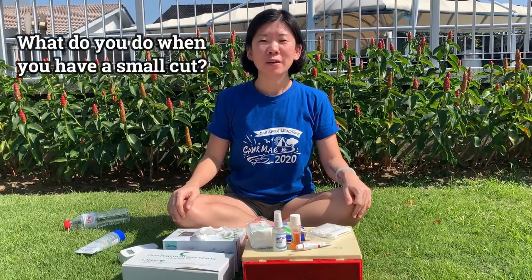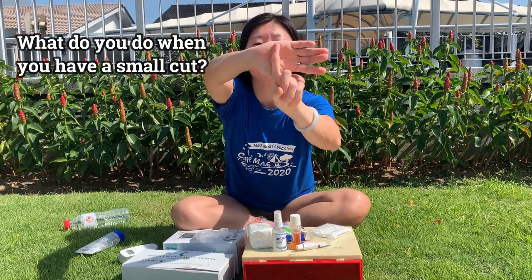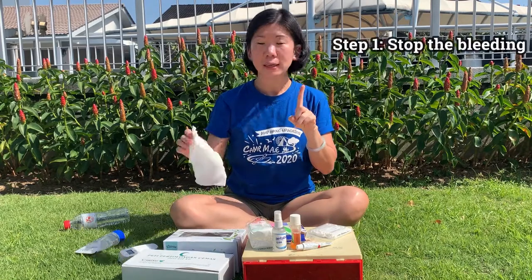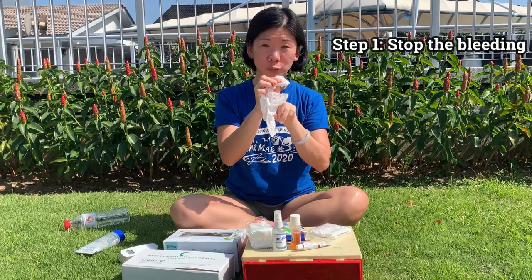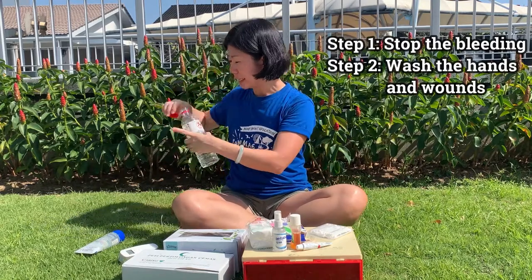Let's start off with a small cut. You may have accidentally cut yourself and it's bleeding. I put a little red mark over here just to show you the wound. So, what do you do? Take a clean piece of tissue or cloth, press on it until it stops bleeding. Once it stops bleeding, wash the wound. And wash both hands as well, because you want your fingers to be clean.